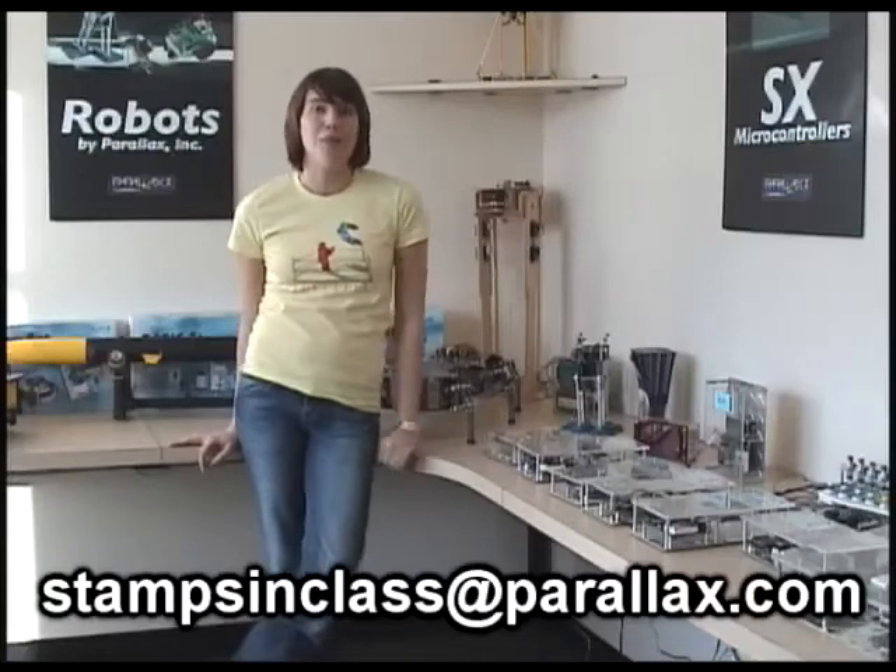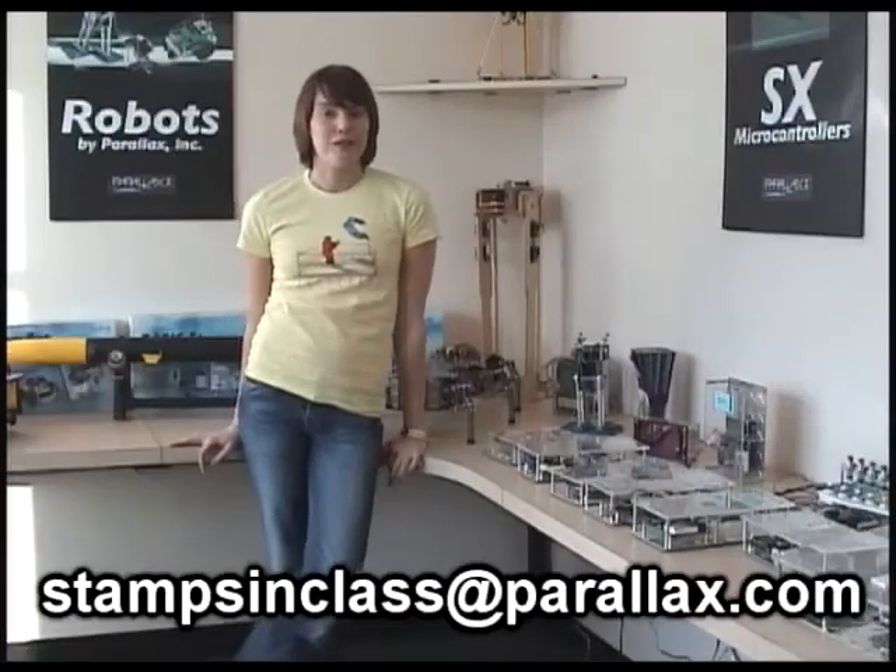I'm standing here in our Parallax Purple Room, which is filled with really cool projects that people have created. Do you have an idea for a good project but you're just not sure how to get started? If you send your ideas into stampsandclass@parallax.com, your project could be featured in a future Parallax Project of the Week. Send them in! Remember, there are no small projects, just small developers.